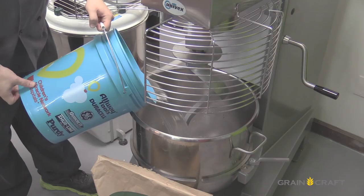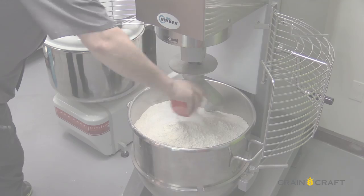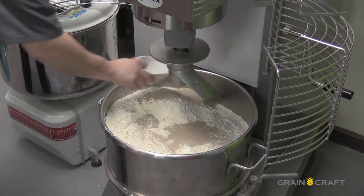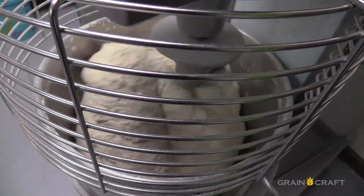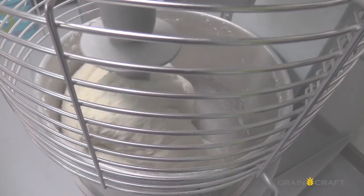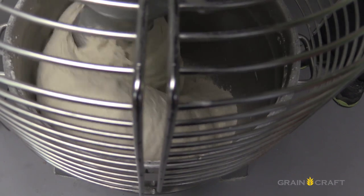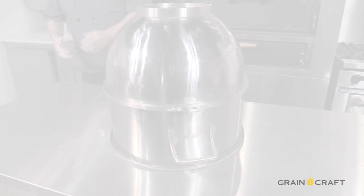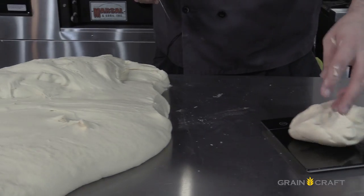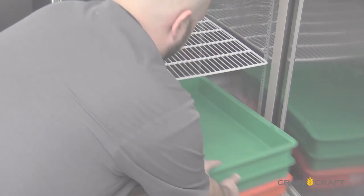First, add your water to the mixing bowl, then add your bag of flour, salt, and yeast. Mix on a low speed for about two to four minutes until you have formed a cohesive dough ball. Then add the olive oil and mix for an additional eight to ten minutes. Once finished mixing, let the dough bench rest for ten minutes, then proceed to portion your dough balls. Let proof in the fridge for 24 hours.